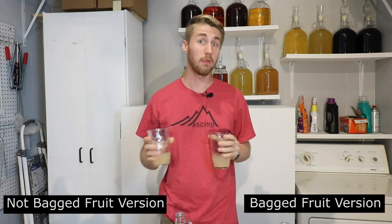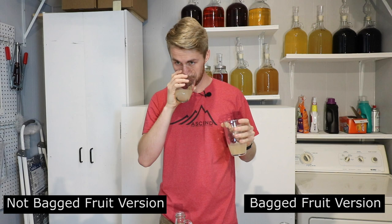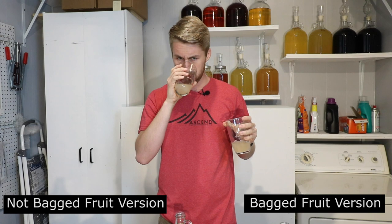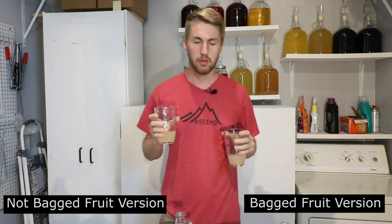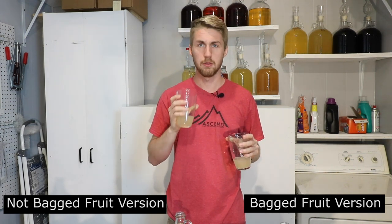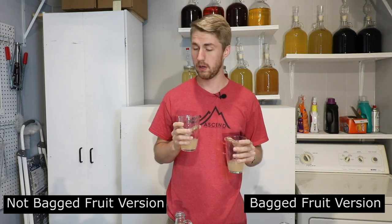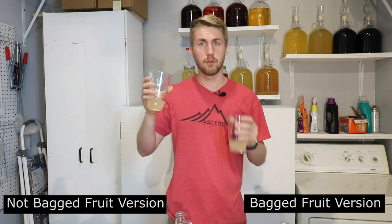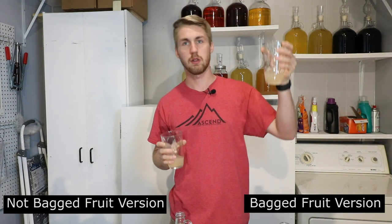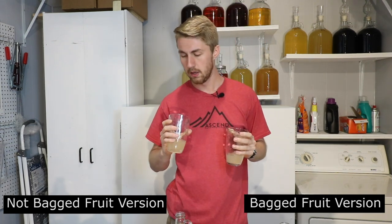Let's start with the not-bagged fruit version. I'm going to smell them first. This is interesting — the not-bagged fruit actually has more of a fruity aroma. You get more of the apple. They're both going to be yeasty smelling because they're still kind of fresh. The bagged fruit version has less of an aroma — more of a traditional mead smell. You don't get as much of the apple, which is interesting.